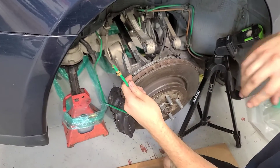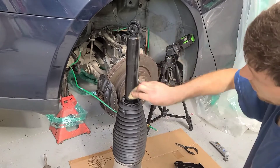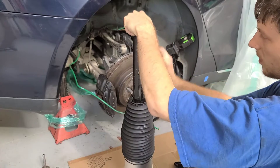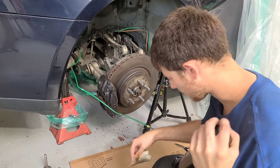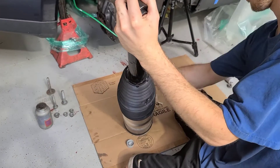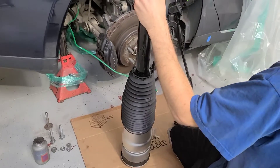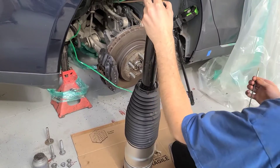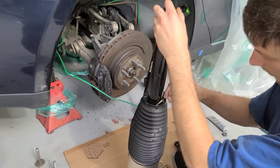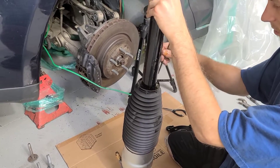Now we're going to grab the shock. For corrosion preventative, I use Corrosion X. I'm just doing a nice generous coat all along the shock on all the metal surfaces. This is going to help prevent corrosion from building up in the shock. I also use a paint brush to work it around the edges. This is just going to help keep your shock from rusting out as quickly.